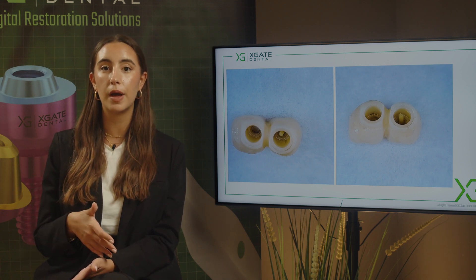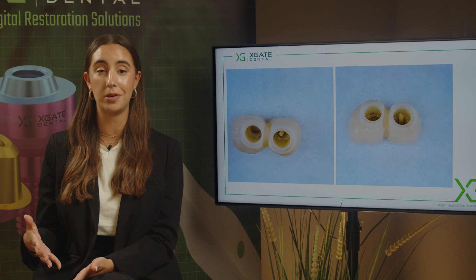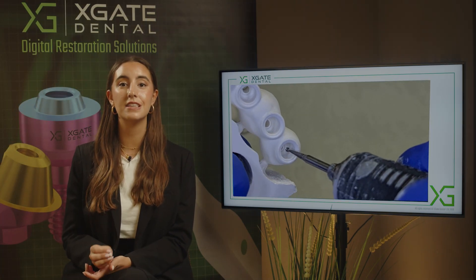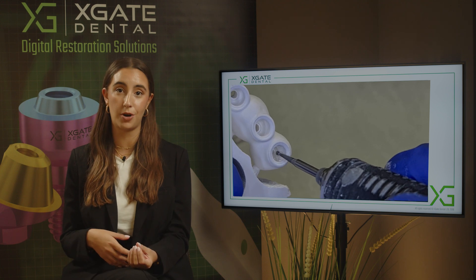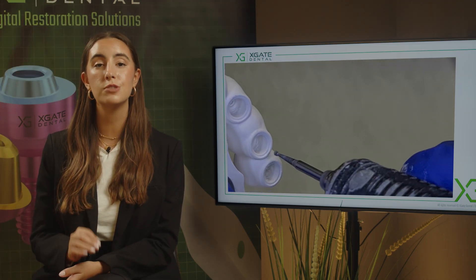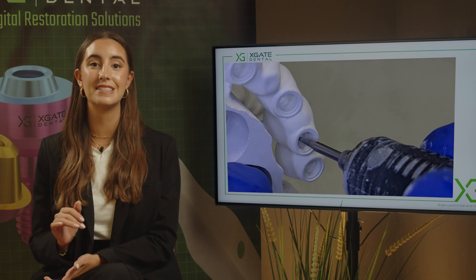You need to break the cement to remove them — they're not so easily removable. We made a small video showing how we make them. You can see here that this is the zirconia before the sintering process, and we are taking a very small burr and making very small undercuts in the parts that are inside the crown.